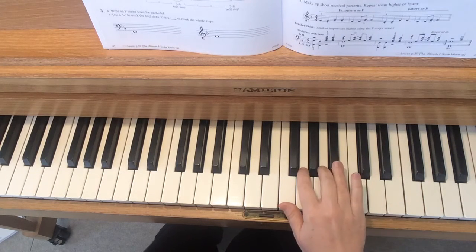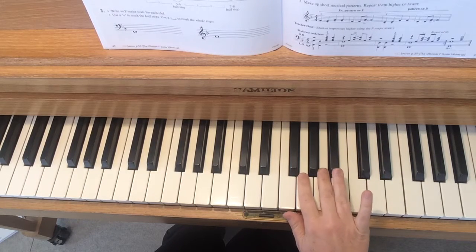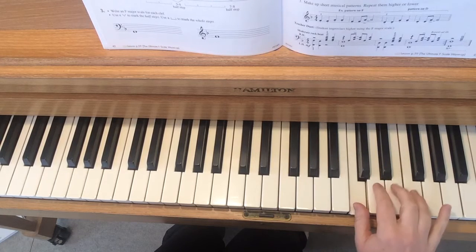If you haven't learned this one yet, this may not be the improvisation for you. But if you already know how to play the F major scale, you probably remember the fingering is unusual — we use our fourth finger and then cross under.